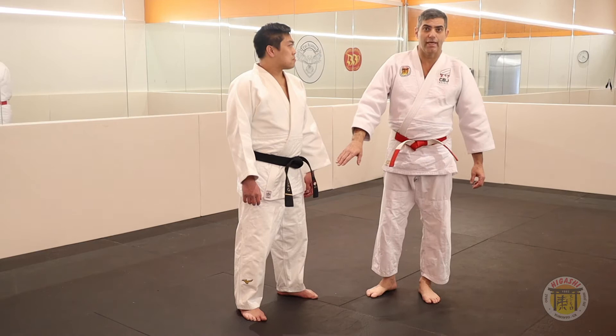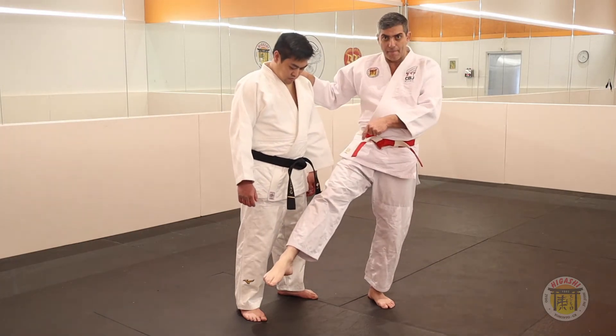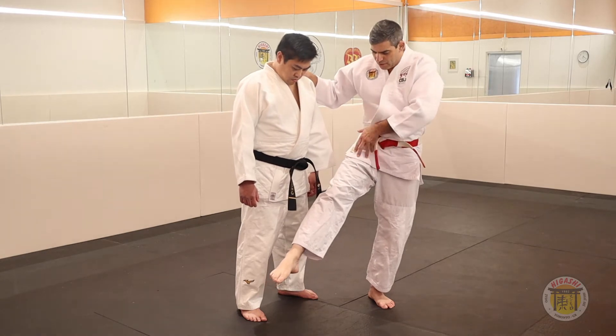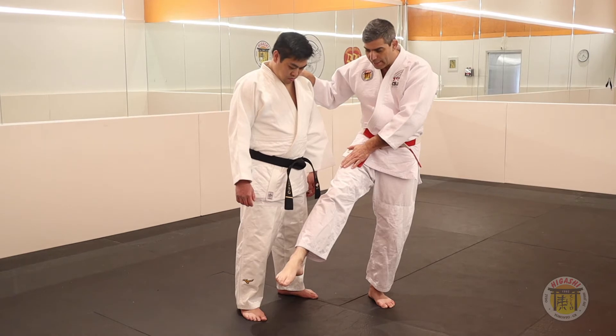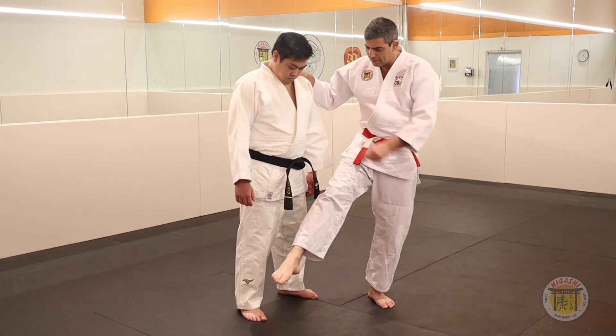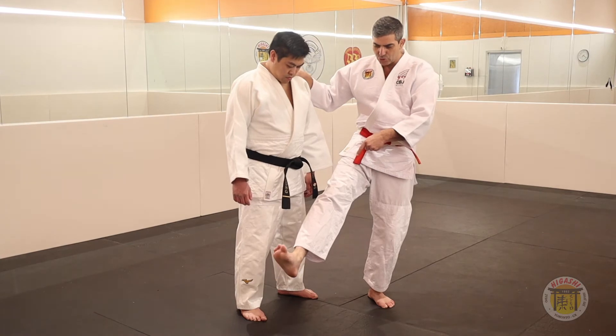When you do the Ashi Guruma, you need to straighten your leg and do the point. Because when you do this, your leg is too hard, too strong, and another thing — he will turn over your leg. So it is very important to do the point here.